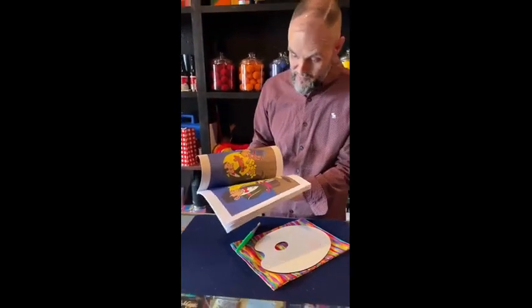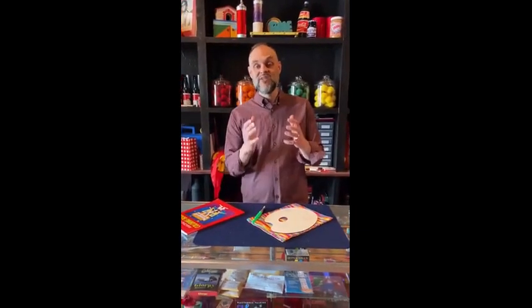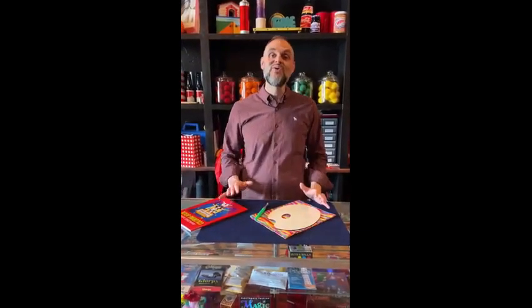Ladies and gentlemen, do you know how much the kids in your birthday party shows are going to go crazy when you bring out this paint palette?